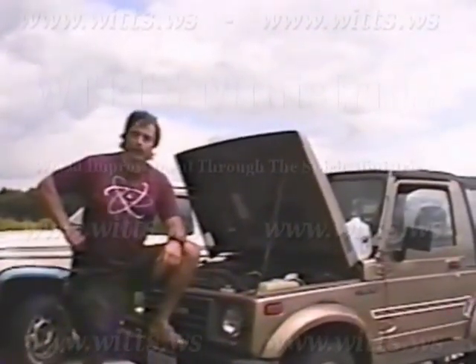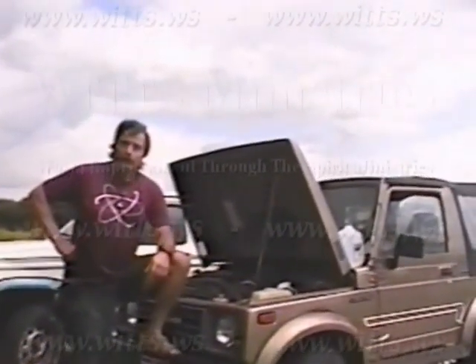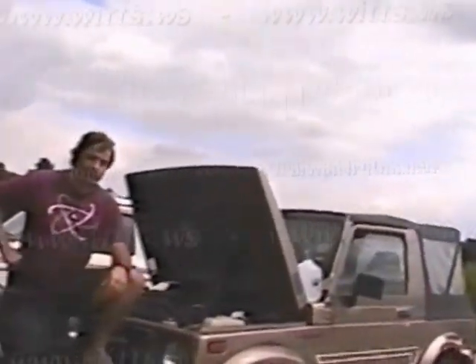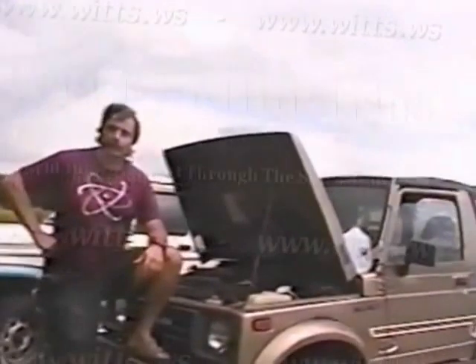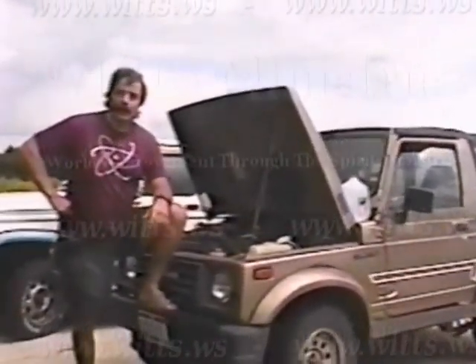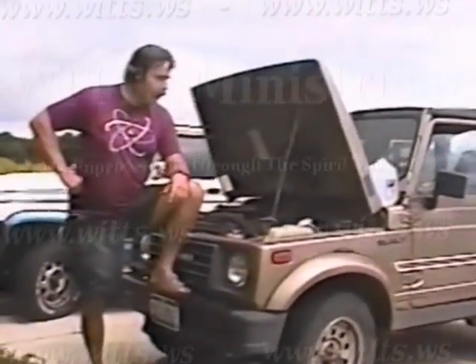Remember that this tape is copyrighted material — duplication is prohibited by law. That having been said, you can get a copy if you want; you can get it from witts.ws.